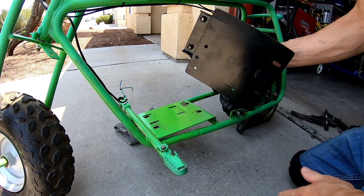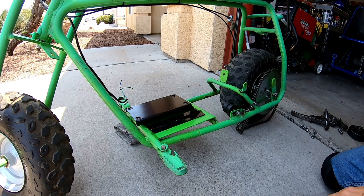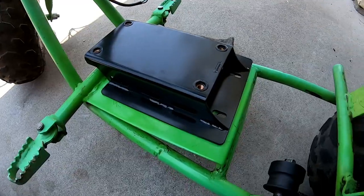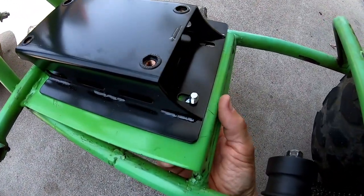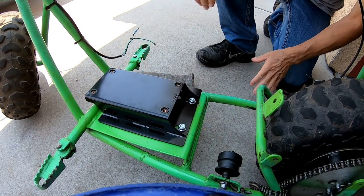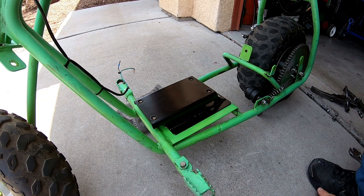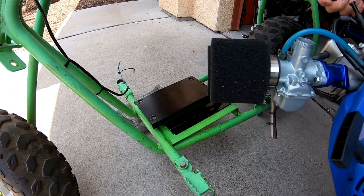Go ahead and install this riser mount — it's nice. The mount comes with all the hardware and mounting bolts, and there's a lot of adjustment. Now I'll go ahead and reinstall the engine — put the Tilly back in here.